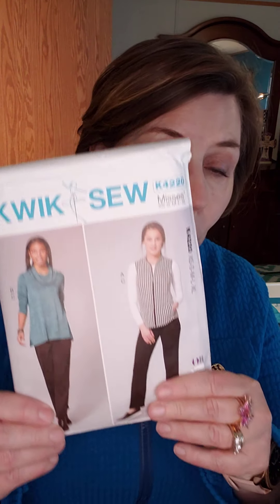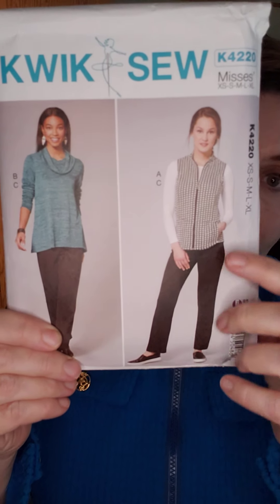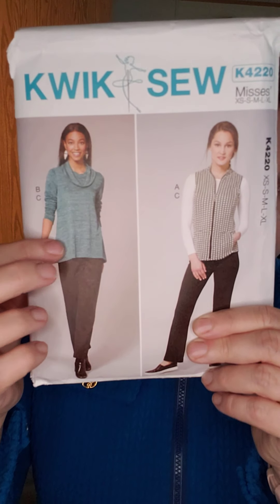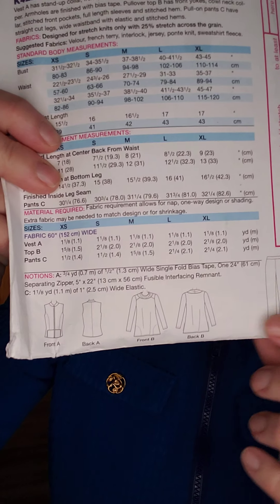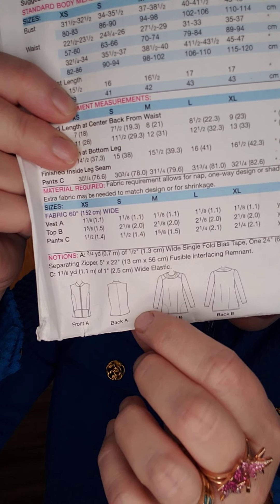Today I want to show you something kind of cute. You've seen this before. This is Quick Sew 4220. The pattern has a vest, pants, cowl neck, and a trapeze sweater. I'll show you the line drawings. The vest has princess seams, pockets, and a seam down the middle. You've seen this on day nine with a pink hoodie, on day 23 with a brown fuzzy jacket, and today you're seeing it with a blue military style jacket.